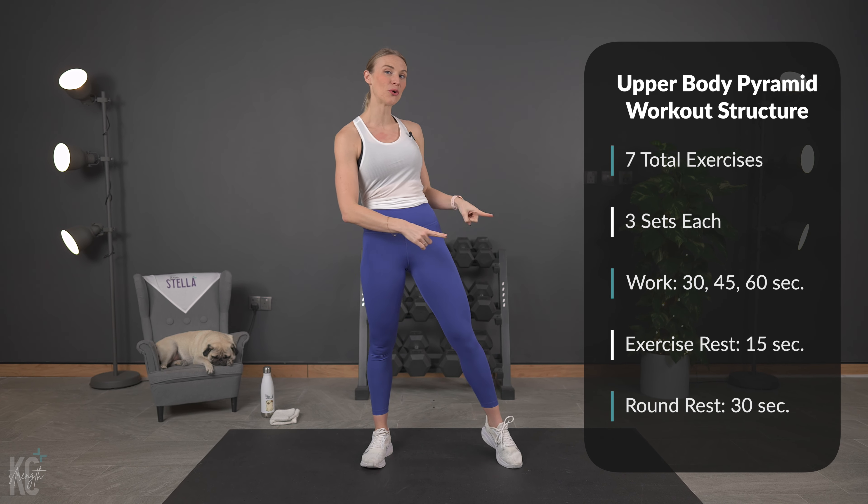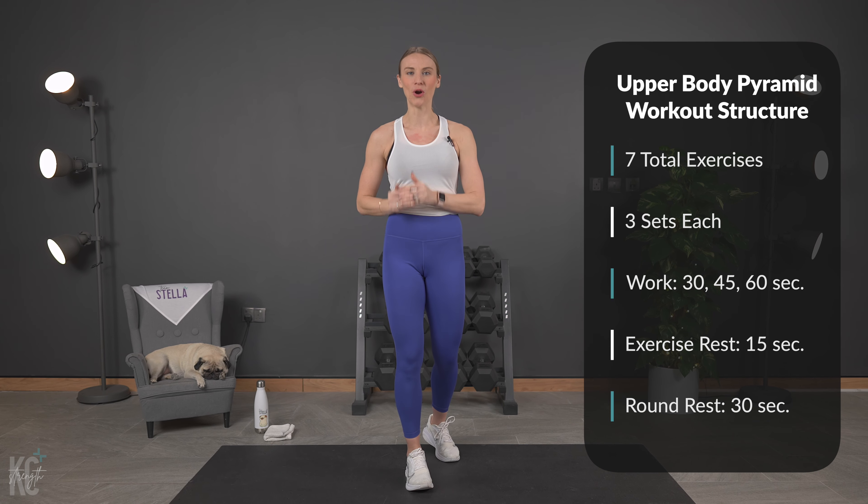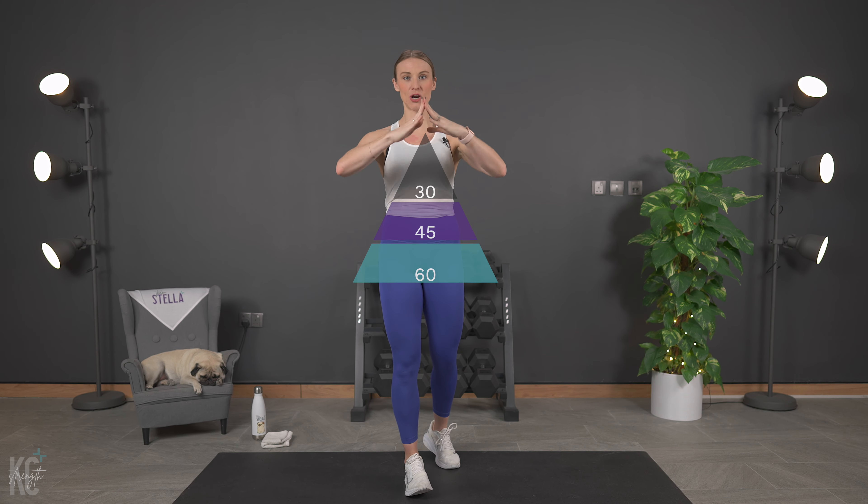We are going to tighten and define our biceps, triceps, shoulders, chest, and back muscles, and it's all going to be in just over 20 minutes. We are working pyramid style today for this upper body blast, and the only thing you need will be your dumbbells. I'm going to use 5kg and 7.5kg just to give you a range, but you want to pick something that is going to challenge those muscles.